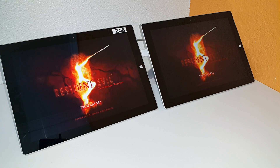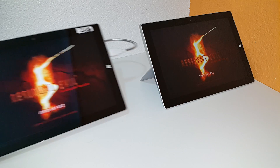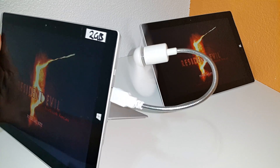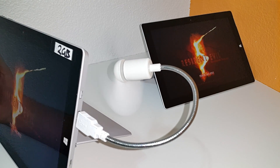Hi guys, it's Chris here from TechTablets.com with a little interesting test I'm going to try out today. I have the 2GB Surface on the left and the 4GB version here. What I've done is hooked up a fan. You've probably heard on the Surface Pro 3 that you can hook up a little fan like this and help boost the performance of the tablet.